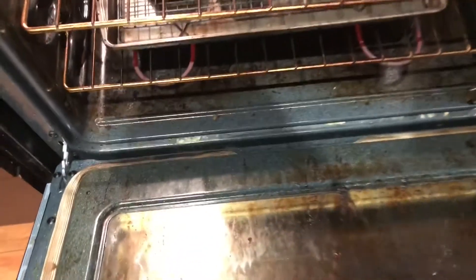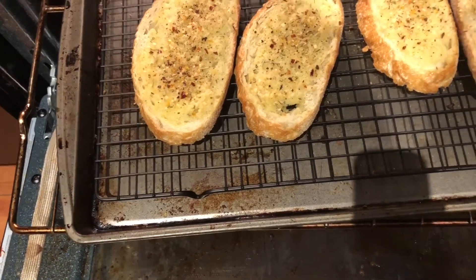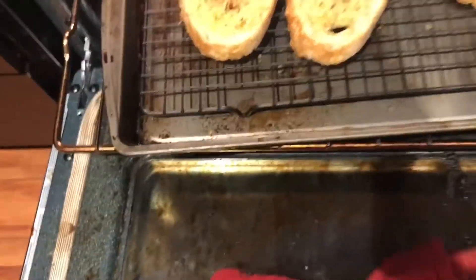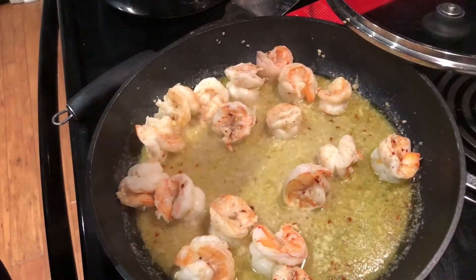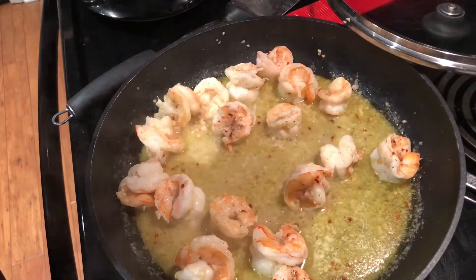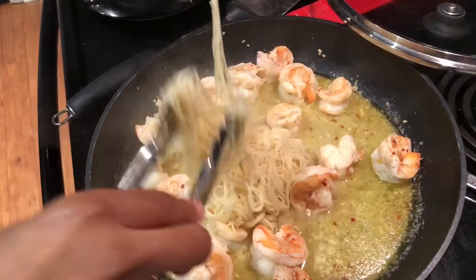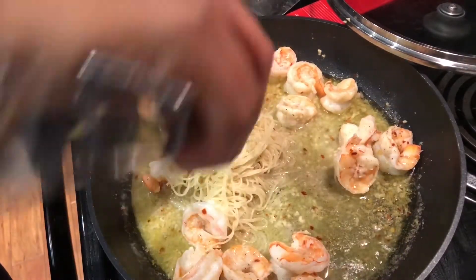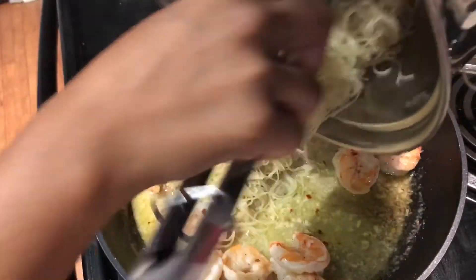My bread is almost done. I set my timer for 15 minutes but it's only been five minutes. I'm gonna cook the shrimp on high and keep an eye on it. Now that the shrimp is fully cooked, I'm gonna go ahead and add the pasta to it — add it all in there and just toss it.